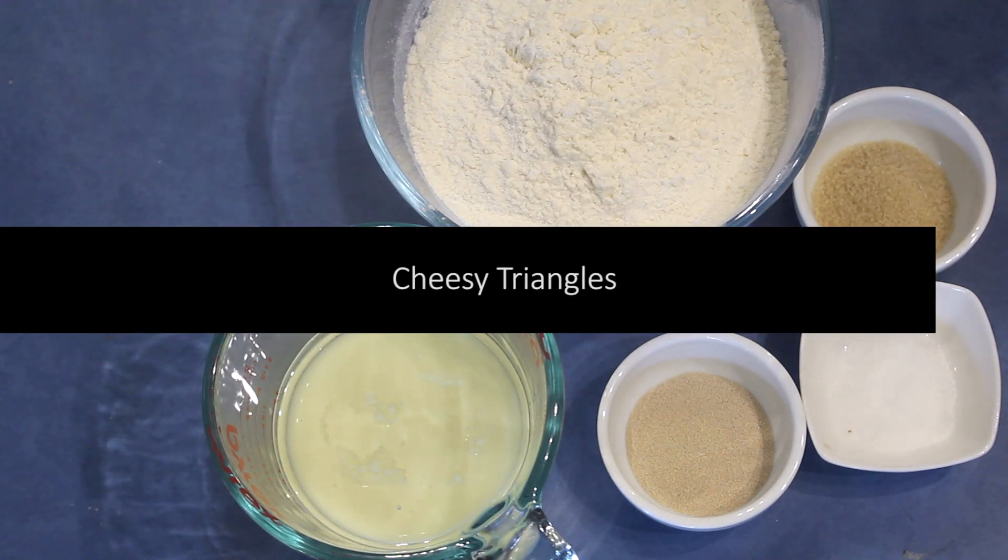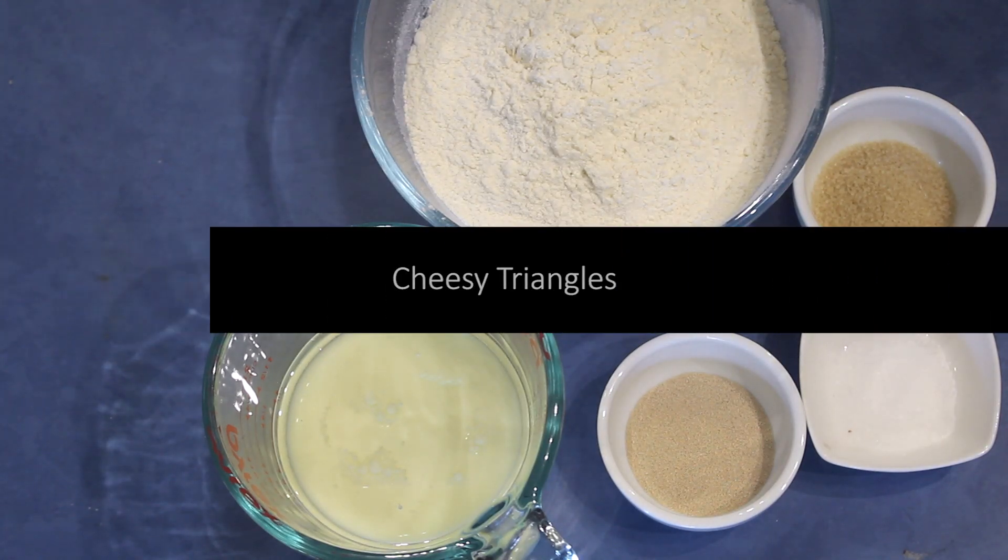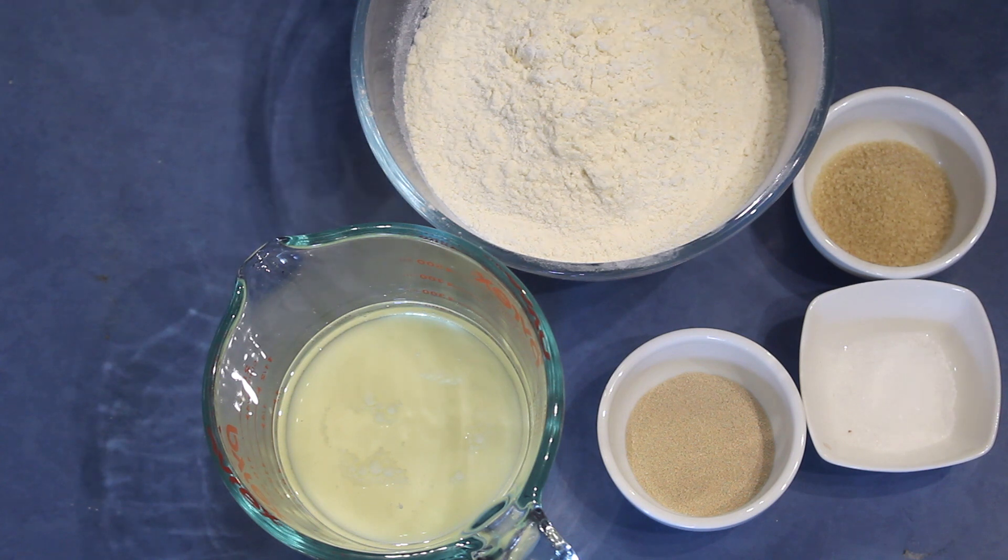If you want to do something for a kid's birthday party, or even for a brunch or a party, this is the recipe — cheesy triangles.